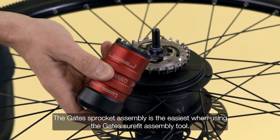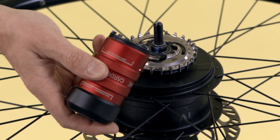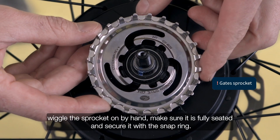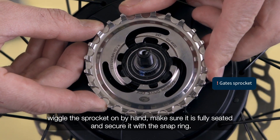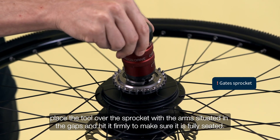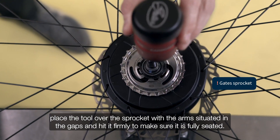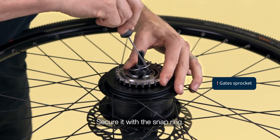The gate sprocket assembly is easiest when using the gate's sure-fit assembly tool. If done without the tool, wiggle the sprocket on by hand, make sure it is fully seated, and secure it with the snap ring. Place the sprocket onto the hub, place the tool over the sprocket with the arms situated in the gaps, and hit it firmly to make sure it is fully seated. Secure it with the snap ring.